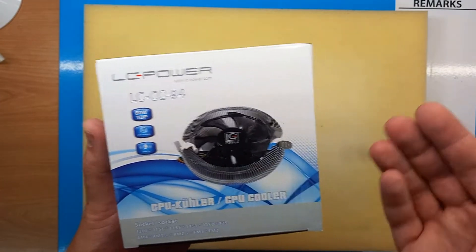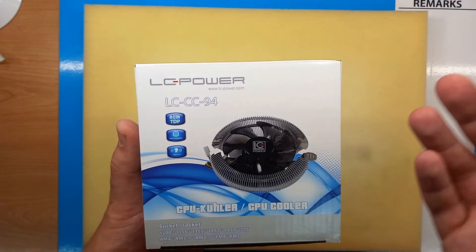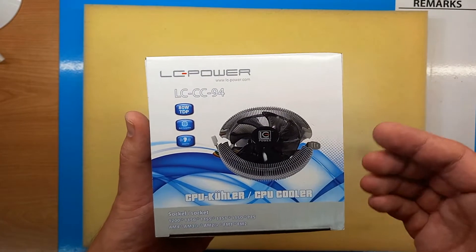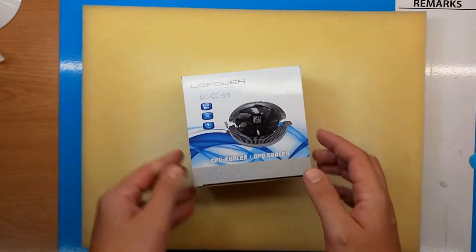If your box cooler stops or malfunctions, this is an inexpensive replacement. Or if you're building an office desktop PC and you don't need an expensive cooler but buy a tray CPU without a box cooler included, this is again an excellent solution.